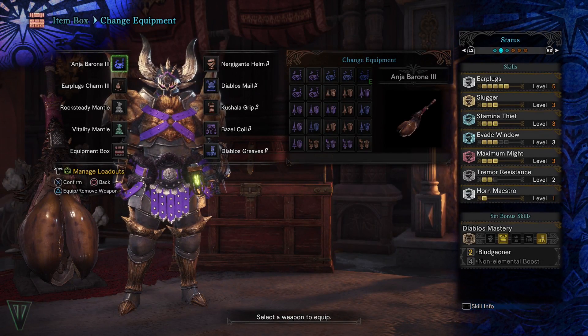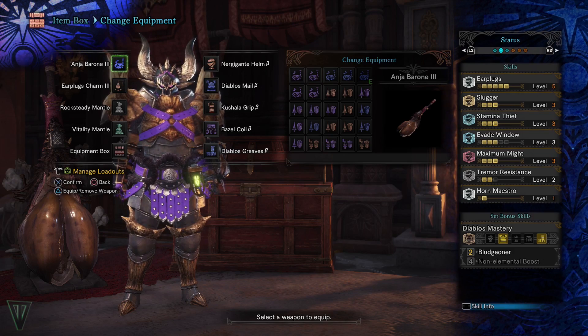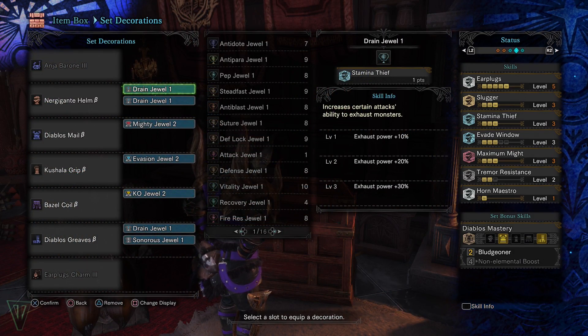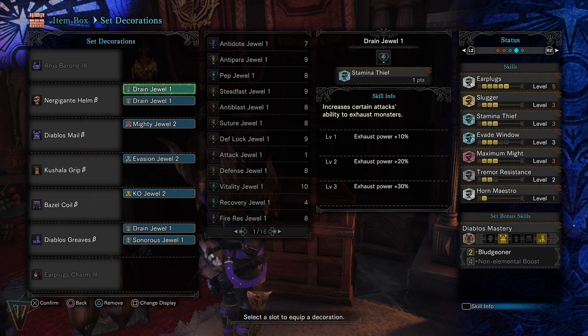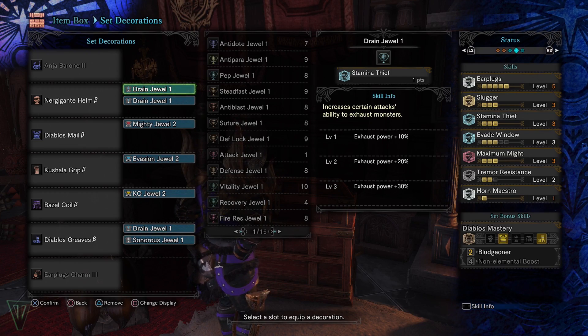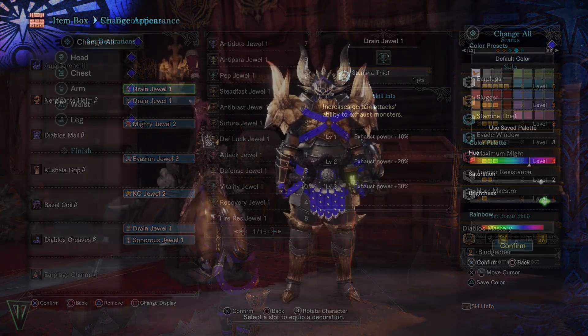I was using this set for a few hunting horns that don't gain a lot or any white sharpness, as well as earplugs. It's a safe set that has a bit of affinity but is really nice for keeping monsters tired and weak. The evade window in the arms isn't necessary and you can substitute the gauntlets for really anything that fits the decorations that you have.